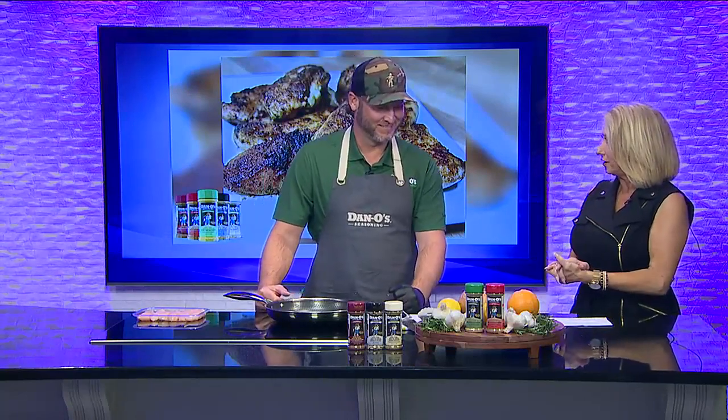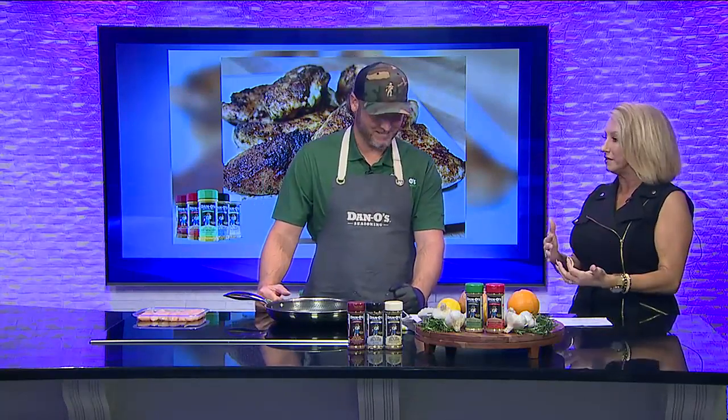We're going to get our chicken started because I know that's got to cook before the end of the show. So we're cooking chicken. I got some chicken tenders and I'm simply just going to start out with a little bit of oil — you don't have to do too much. And I got some chicken tenders. What's awesome is I got my little holster here, it's got my seasoning. Everyone needs one of those. Absolutely. And you get your Dano's and you just sprinkle generously.